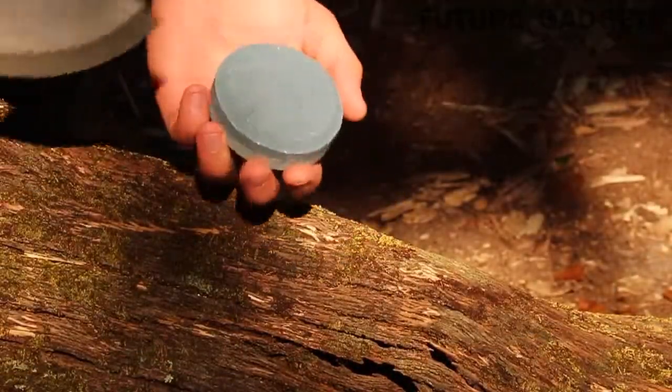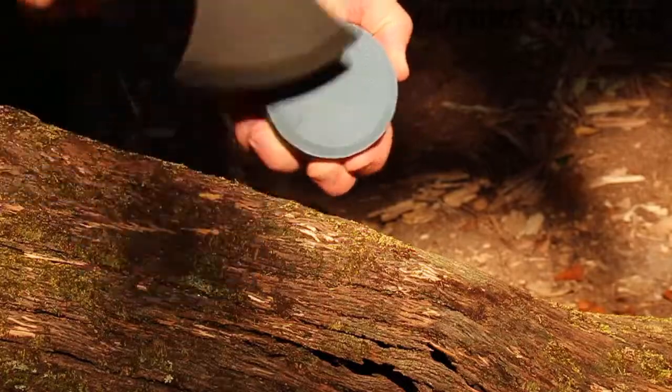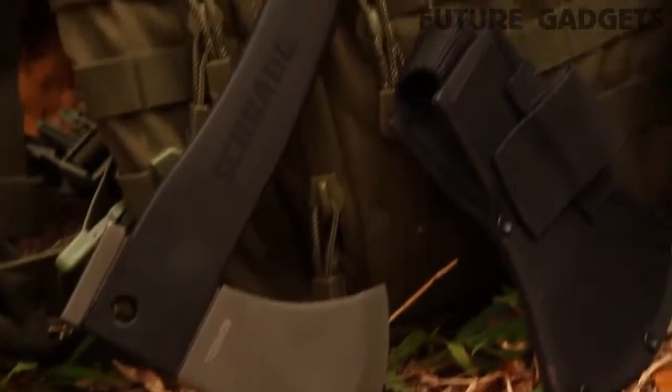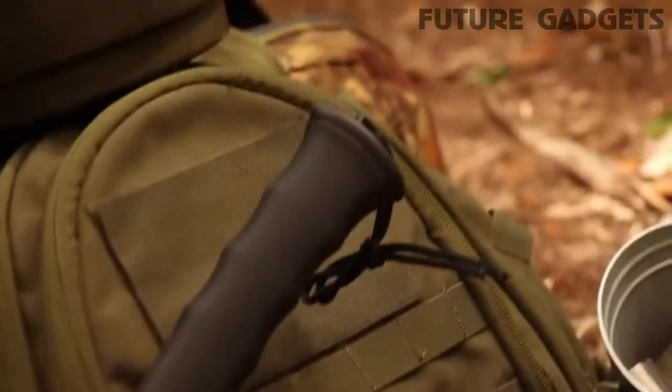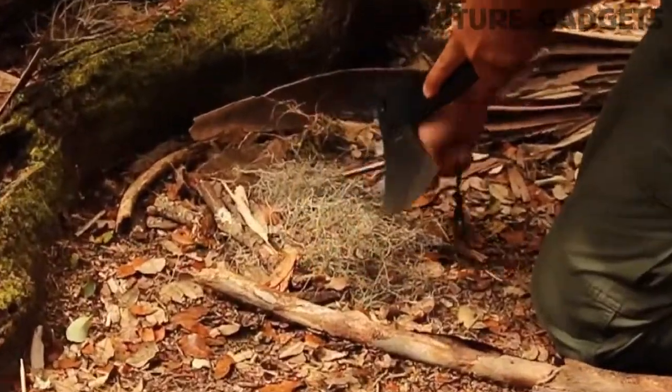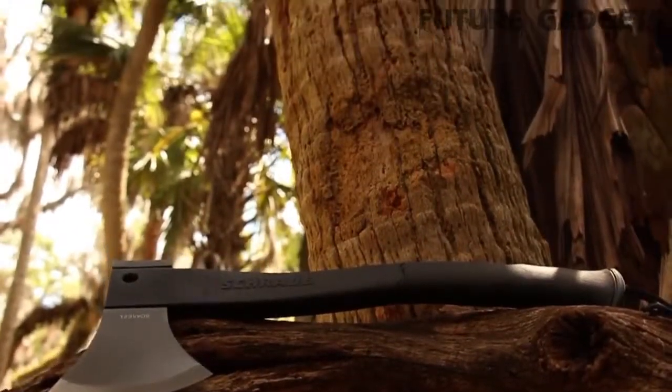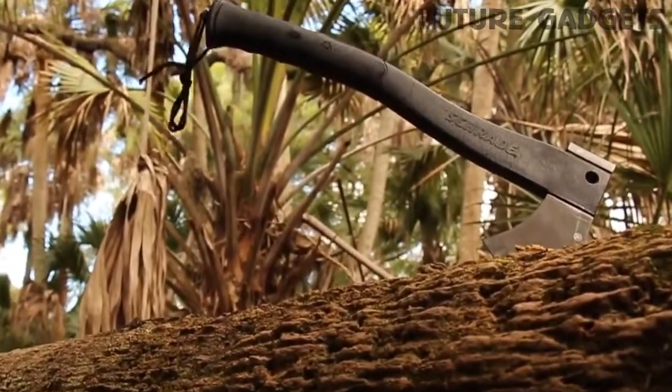A two-sided sharpening stone is included with the axe — one side features coarse grit, the other side fine. A powerful yet lightweight axe, serving the needs of serious outdoor adventurers, crafted from premium materials, and built for a lifetime. This is the Schrade SCX 2L Survival Axe. Number 2.